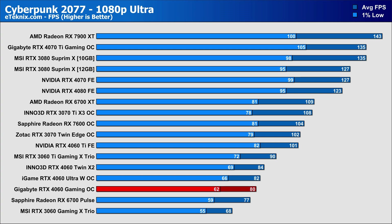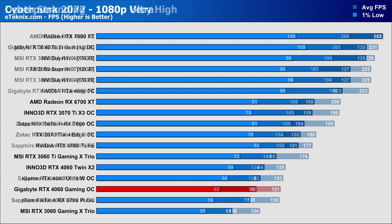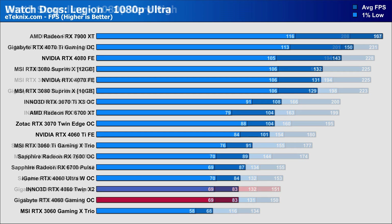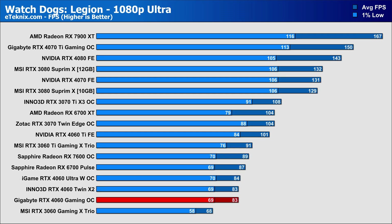It's a similar affair in Cyberpunk 2077, with a 2 FPS difference from each RTX 4060 to the next, but overall 62 FPS 1% lows and 80 FPS average should make for a good gaming experience at full HD with ultra settings. In Death Stranding, the Inno 3D is leading the pack with 155 FPS and the Gigabyte a small degree behind. In this title, the new Nvidia cards very closely match the performance of the RX 7600, which given that they are a similar price, that's not overly surprising. And then finally in Watch Dogs Legion, 83 FPS average and 69 FPS in the 1% lows on the Gaming OC, which is identical to the Inno 3D card, with the iGame just getting an extra 1 FPS on both.